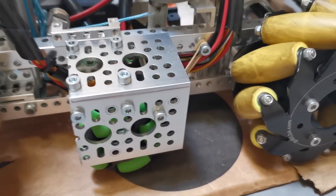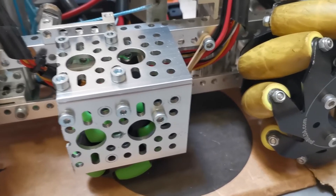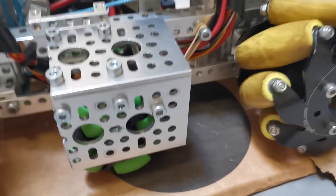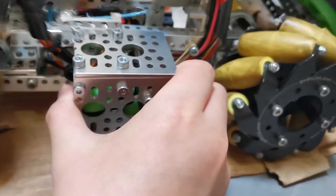Hello everyone, this is 17759 Team Minds and this is our odometry module. It uses omni wheels and a rev encoder. As you can see here, it's really sturdy and it is also spring-loaded.